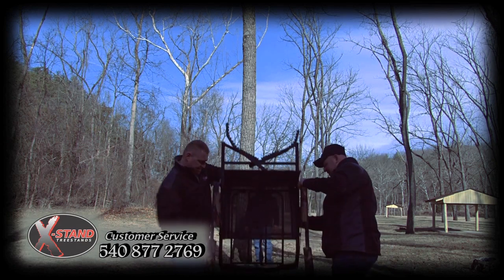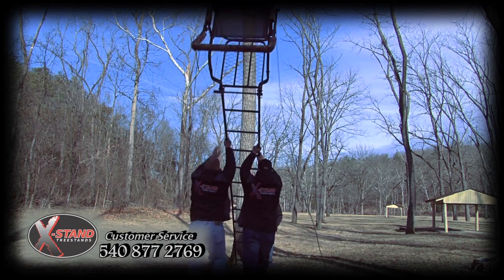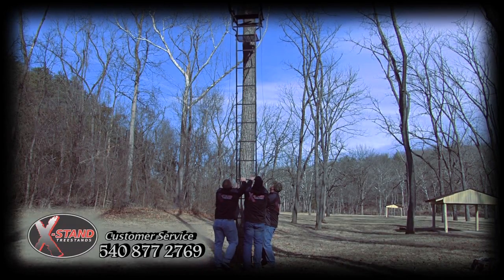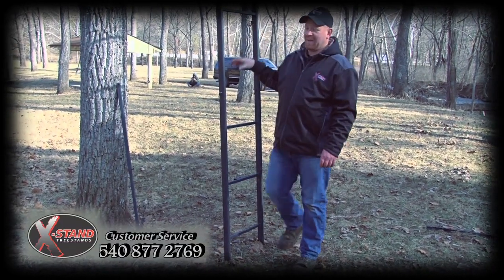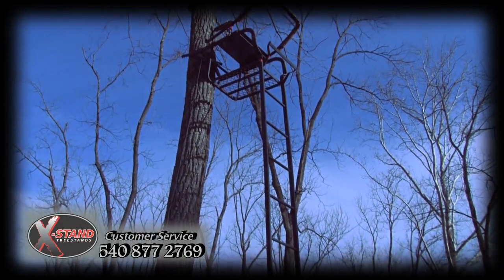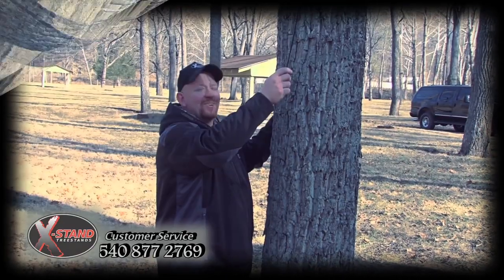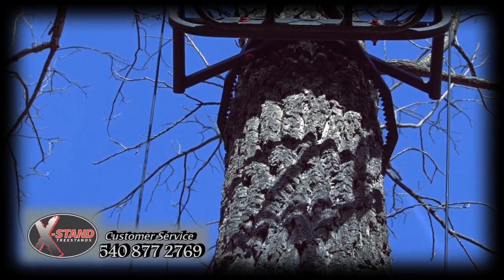Now is when it requires the help of a couple of friends. Getting on the side of the stand, we're going to slowly walk it up. Now, with our ladder stand up against the tree, we want to step back, looking at our top platform, making sure it is level. Come back to the front of our ladder stand, and on the bottom rung, give a few good bounces to seat the bottom of the ladder. With the stand up against the tree, we are now ready to pull our cables, causing our jaw to clamp firmly around the tree.